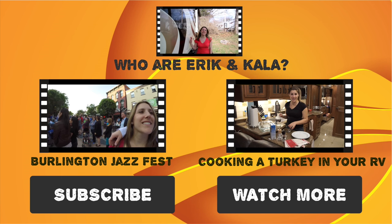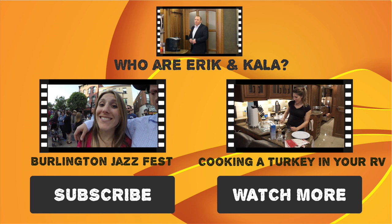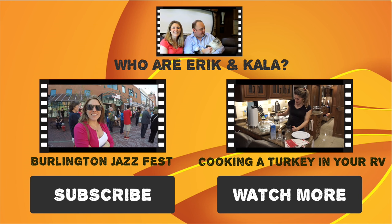Thanks so much for watching our video. Here are some other videos we've done, and if you like our content, don't forget to subscribe.